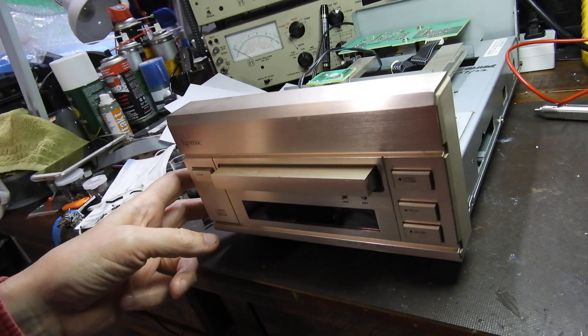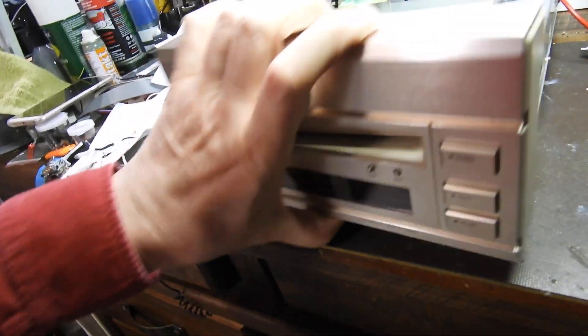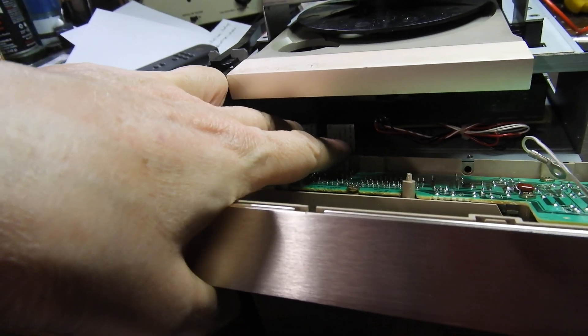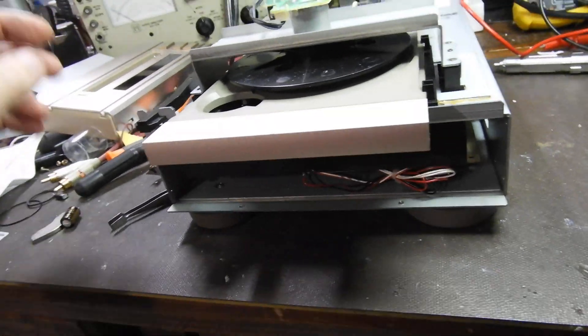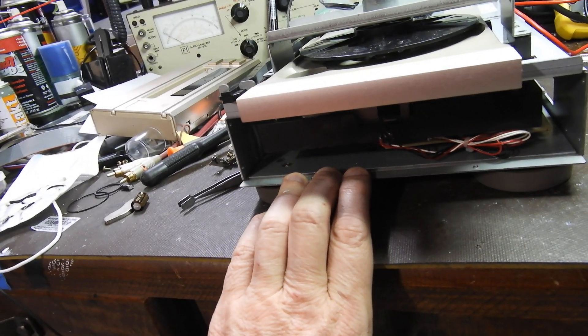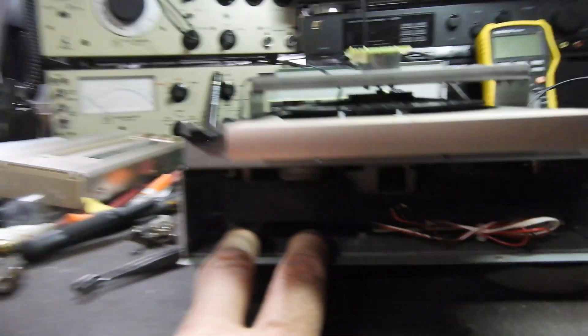Four screws — two on each side and two underneath — take the panel out. Then there are two ribbon cables that need to be gently unplugged from the main board. Once it's removed, to plug them back in you have to remove the bottom of the player as well, but it's just more screws. There are a couple of sockets you can see there.